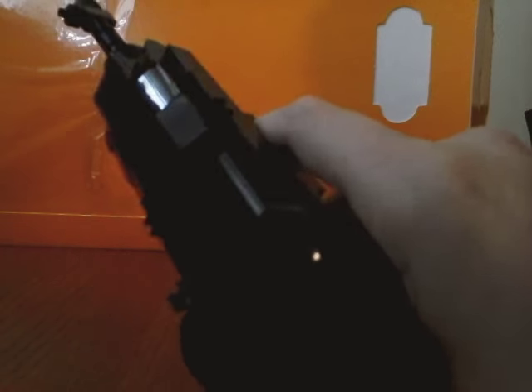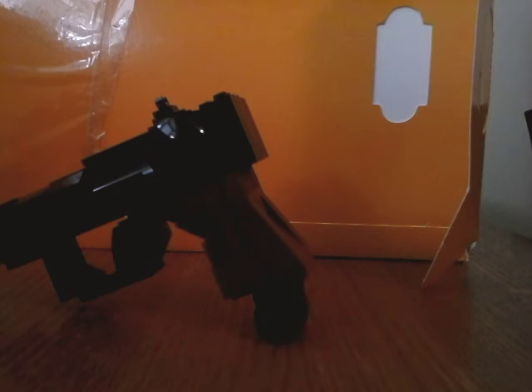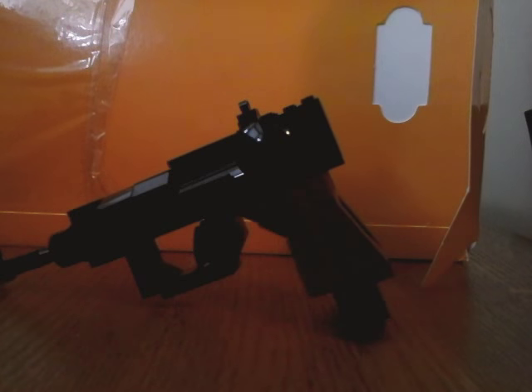Yeah, I think that was pretty much it for my Luger, my custom P08 Luger. I do have another weapon that I believe is one-to-one scale. But that was it for the review of my custom P08 Luger. I haven't done anything like this before. Goodbye.